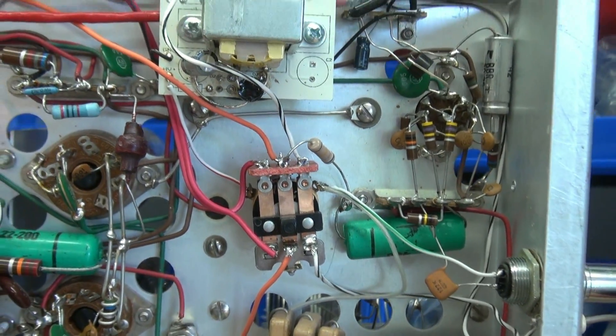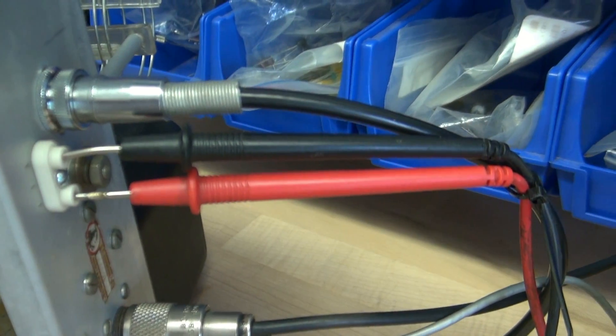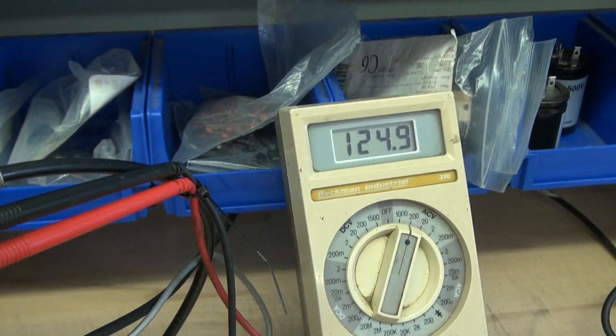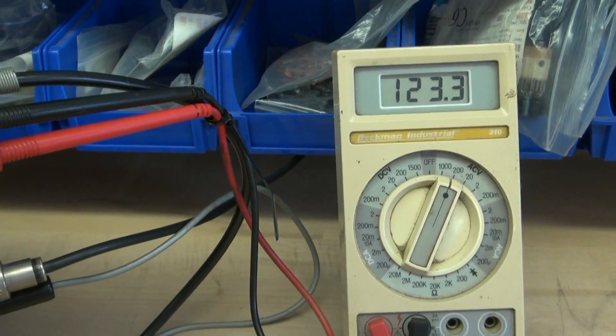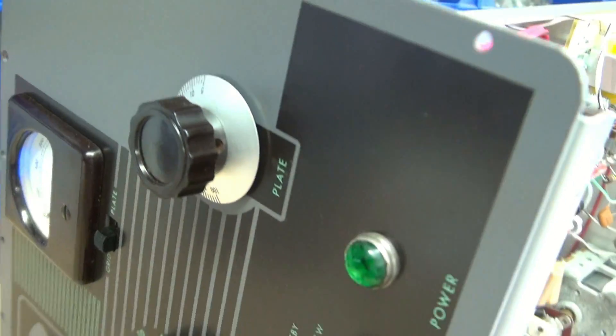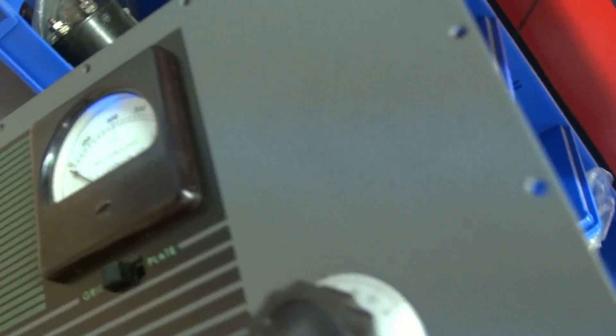I've got a schematic I'll page to so you can see why I added those components. Right now we'll check the function of the transmitter on CW and AM. My meter is connected to the TR switch output. If I go over to CW, you'll see that gives you the voltage to key your Dow key or whatever relay you put on it. We're in CW right now and I've got a key hooked up — watch the little meter.